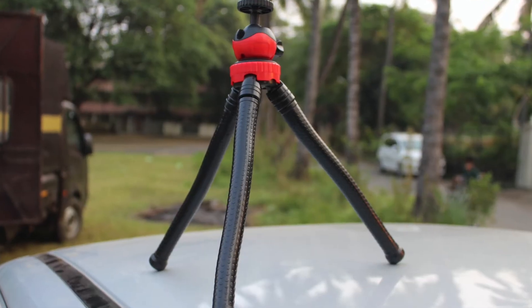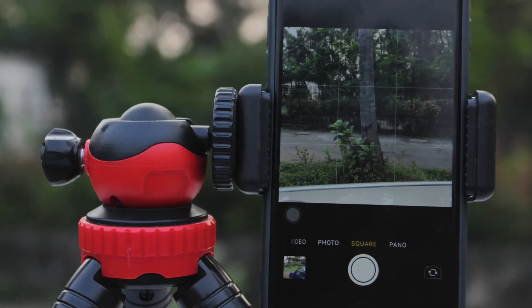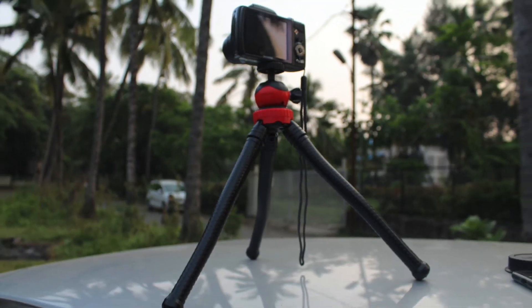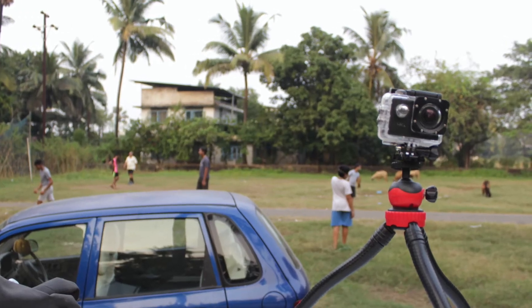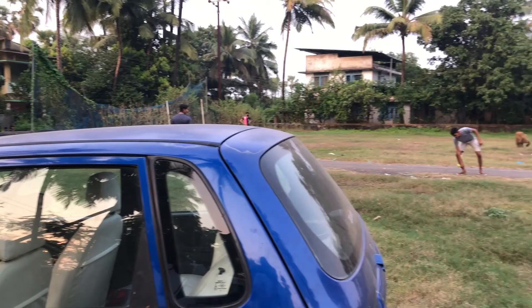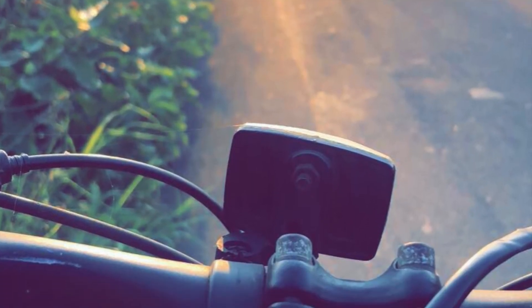Coming into the features — this model has a height of 11 inches, has a provided phone holder, and a ball point on it. It can hold your DSLR, SLR, or your phone. You can even mount your action cameras on it. This Octopus tripod stand is very flexible — you can wrap it around your cycle handle if you want to mount your action camera and go cycling.